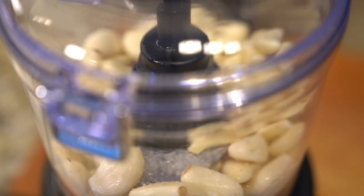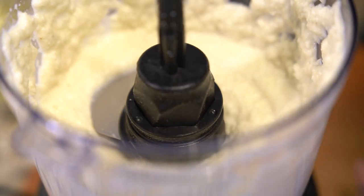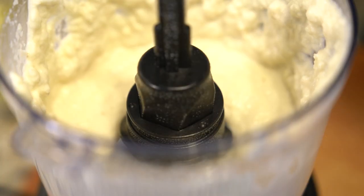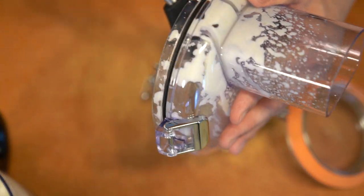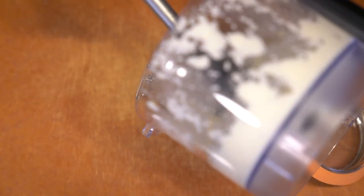As a recommendation, if you want to control the thickness, you probably want to drizzle in both the lemon juice and the oil. Mine — I put in a little bit too much and it became a little liquidy. If you want it thicker, drizzle them in slowly. I do recommend putting in more lemon juice than oil.